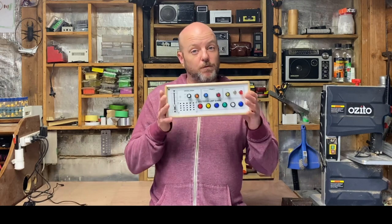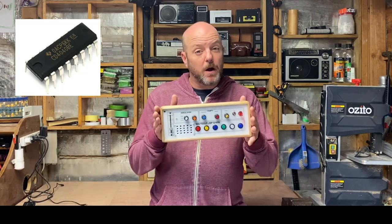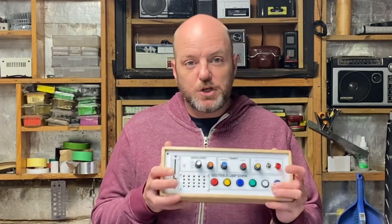And then finally to version 4, where I've added two extra ICs. There's a 4040 and also a 40106 IC, and that allows me to generate some tunes and some beats and actually play this thing.